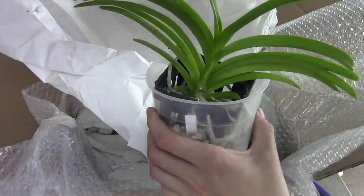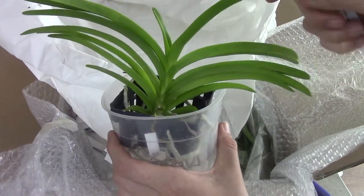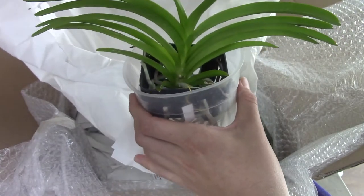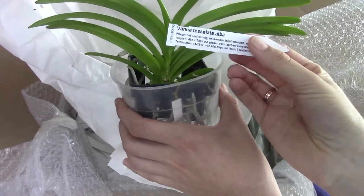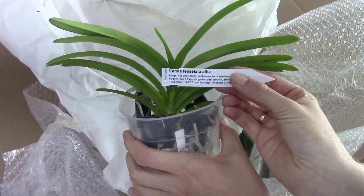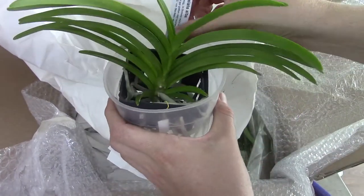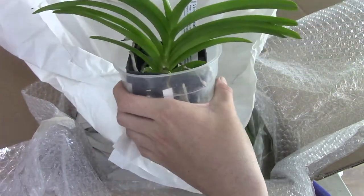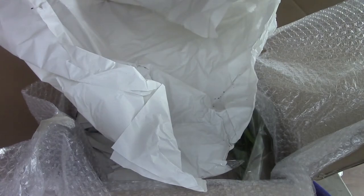I think it's going to bloom pretty soon — no, I'm kidding. It's a young plant, so it will take some years. But I thought, why not? I'm just going to try it. Mostly I like to have my plant a little bit older because we can expect the blooms a little bit sooner. But I think this is nice as well. So I'm going to put this aside and open up the next one.